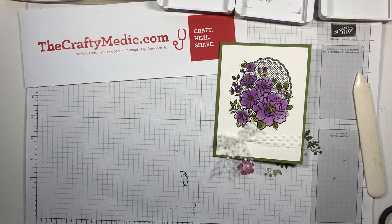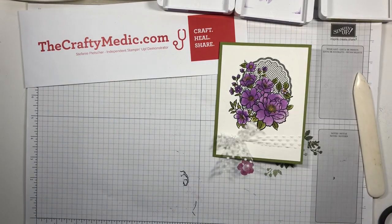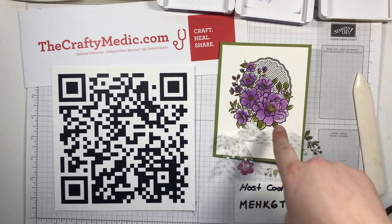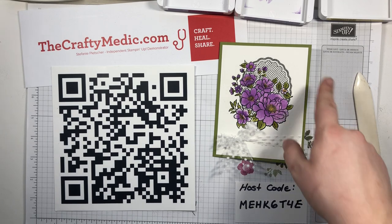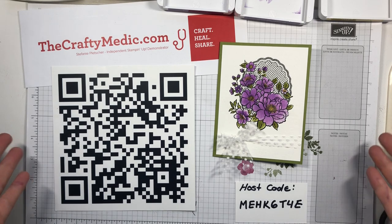Enjoy! If you need any supplies, you can go to my website thecraftymetic.com and follow the shop link, or point your phone camera at the QR code to go straight to my online shop. Use the host code to pool our orders together and I'll send some rewards back out to you as free goodies. The Lovely Lattice celebration is still on - it has three stamps: the big image, the little one, and a border. Spend $60 or more (Canadian) to pick that stamp set for free, and $65 or more to also get my tutorial bundle with 12 tutorials from demonstrators around the world. Happy watercoloring!